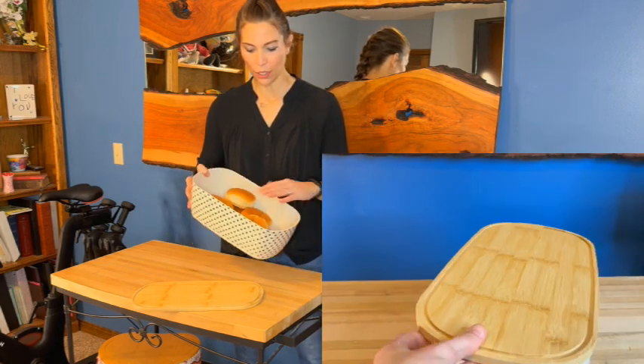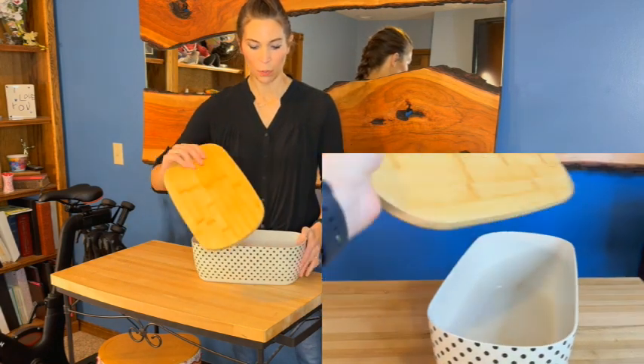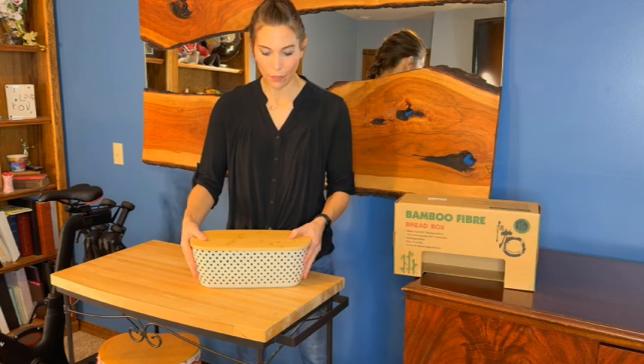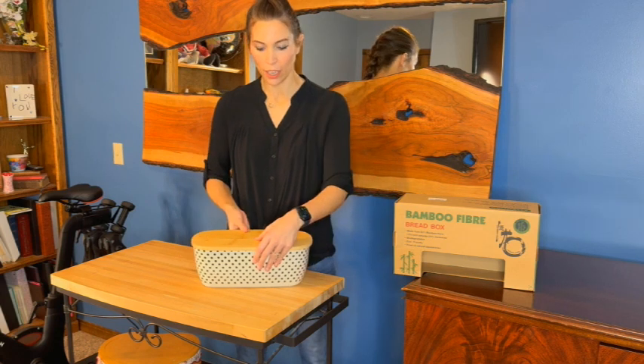I've put some bread in there so you can see it does hold a lot of bread. Then you can just put your lid back on to store it, or use it for display. It's made of all bamboo fiber and the top is bamboo — it is very sturdy and well built.